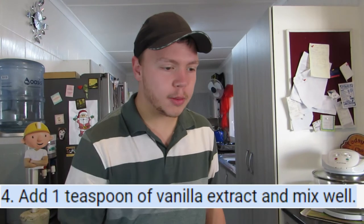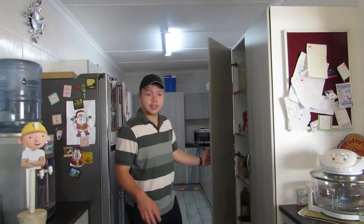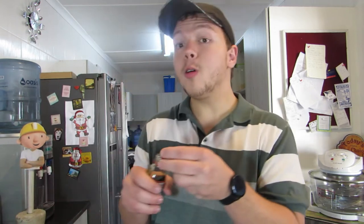Step four: add one teaspoon of vanilla extract and mix well. That's actually the normal — that's the only normal step in this recipe. I'm just going to use the cap. This is actually starting to look like something.